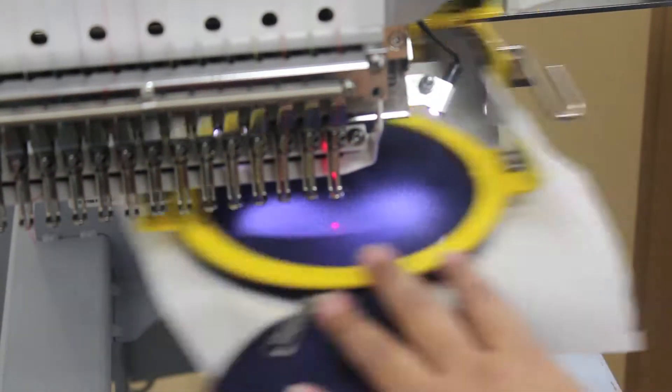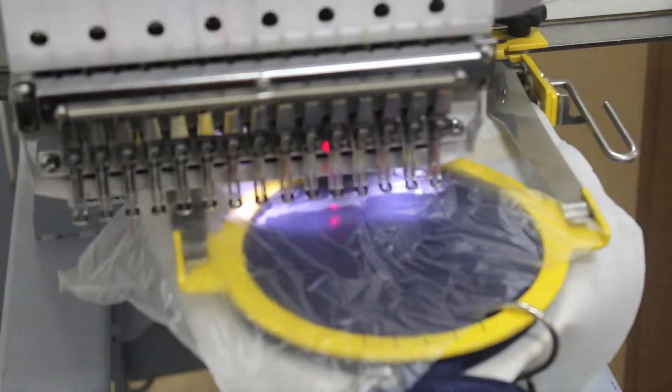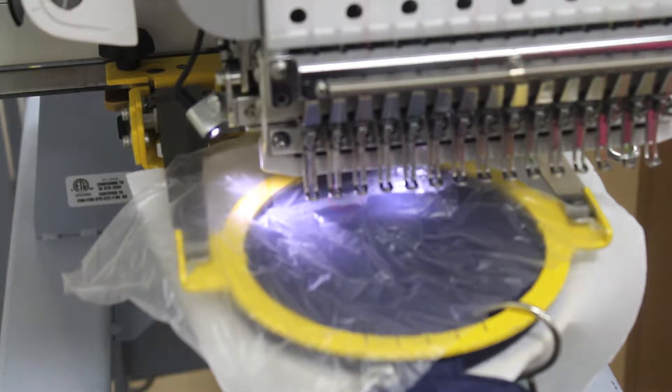Always trace the sewing area to ensure the monogram fits inside of the frame. Add one sheet of salvee to the top. Hang a weighted item from the frame to prevent excess shaking and uneven stitches.